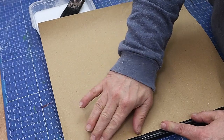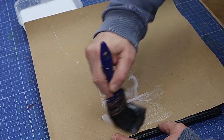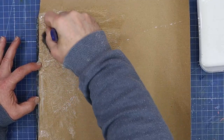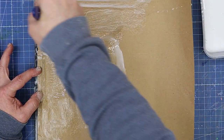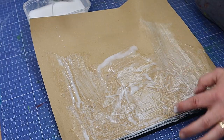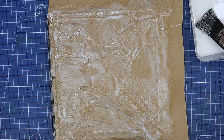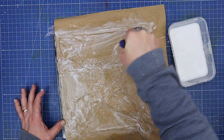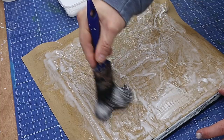Once I'm happy everything's completely coated, I line it up with the edge and then wet the paper again with glue all over, pushing it down where I want it. That's why I put the string around as well — I wanted that kind of raised border look. I'll give it a quick spray with some water, go back over it with a bit more glue, and leave it for about five or six minutes while it soaks in.